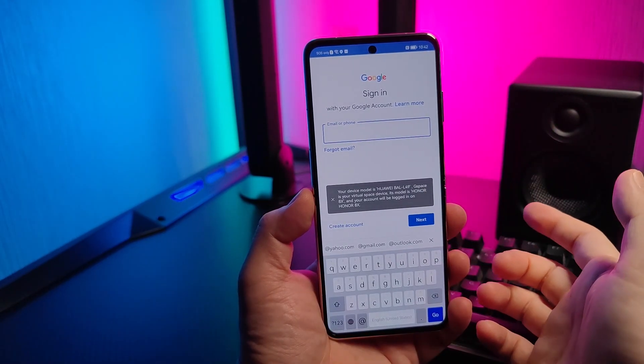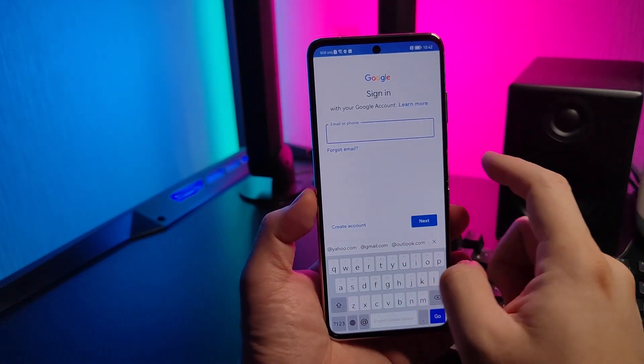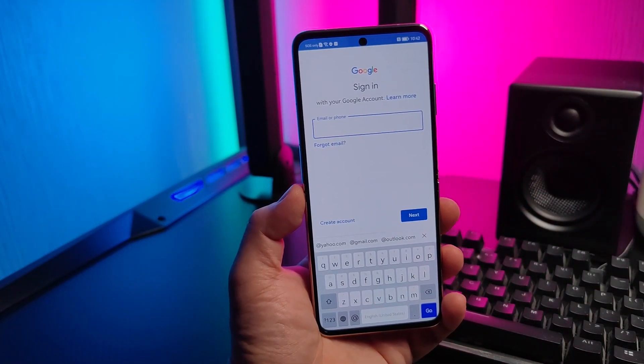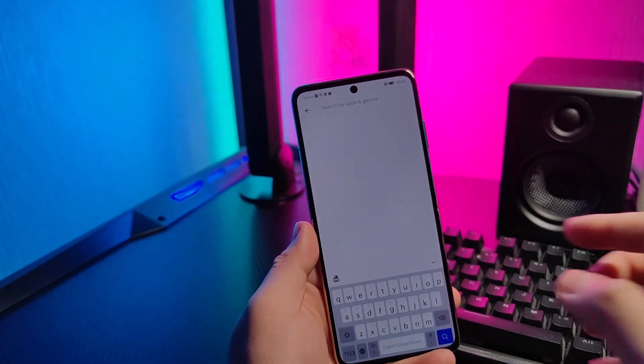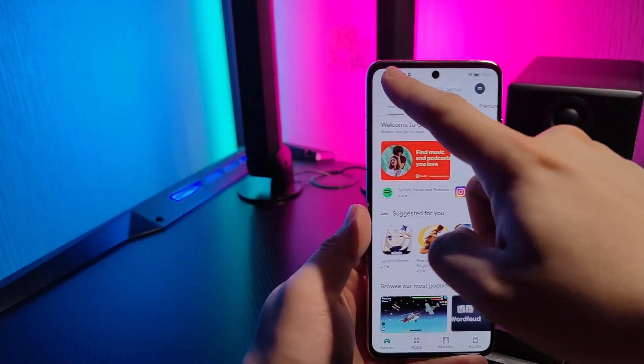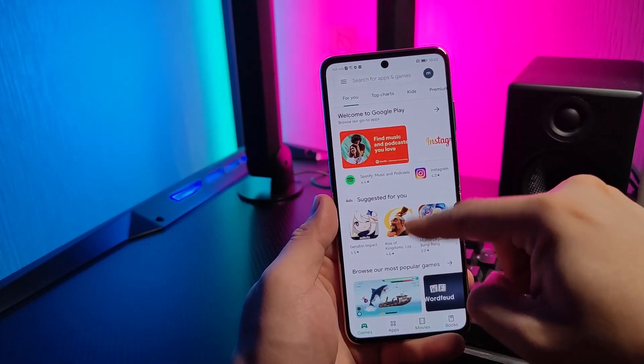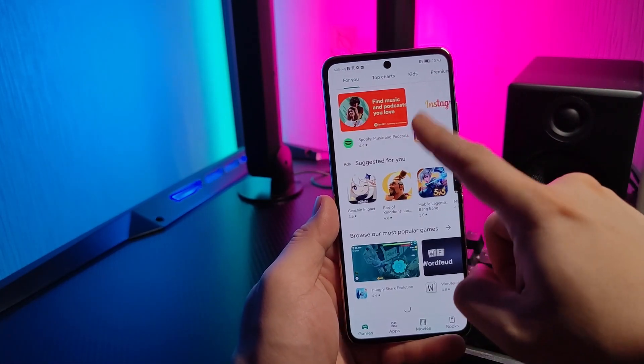Just simply log in your account from Google. I was able to log in my account, so you can freely install anything you want.